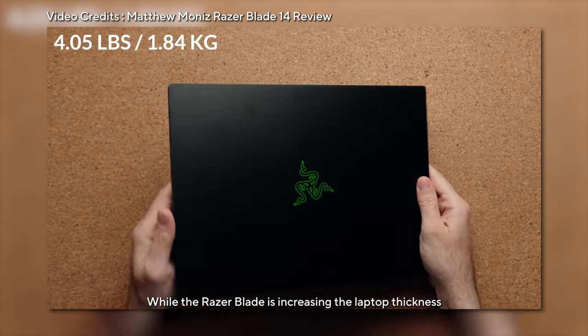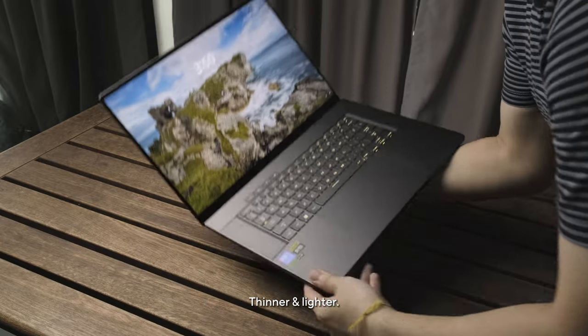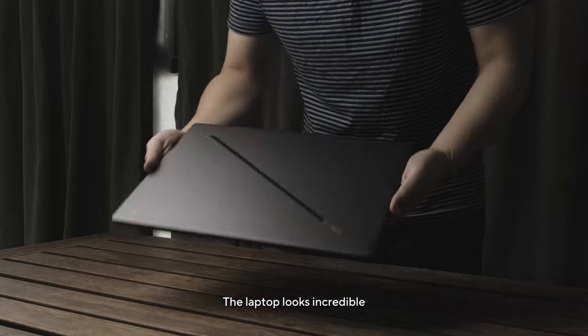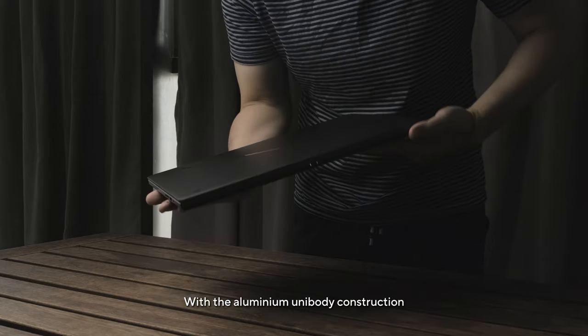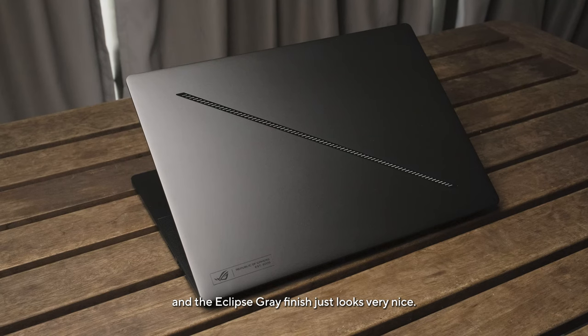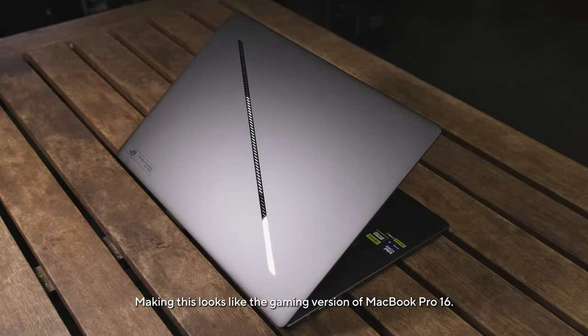While the Razer Blade is increasing laptop thickness for RTX 40 series laptops, ROG decides to go the other way — thinner and lighter, even lighter than the MacBook Pro 16. The laptop looks incredible. The aluminum unibody construction gives it a premium feel, and the eclipse gray finish looks very nice, making this look like the gaming version of the MacBook Pro 16.